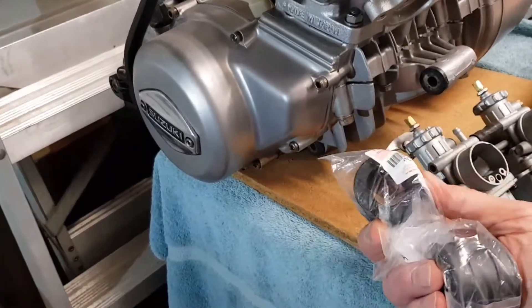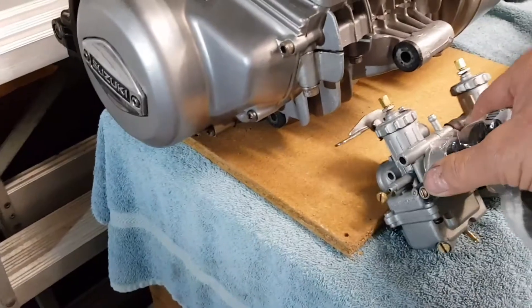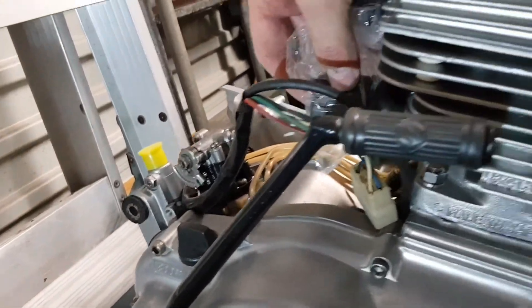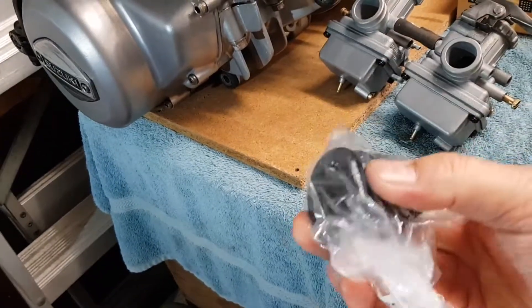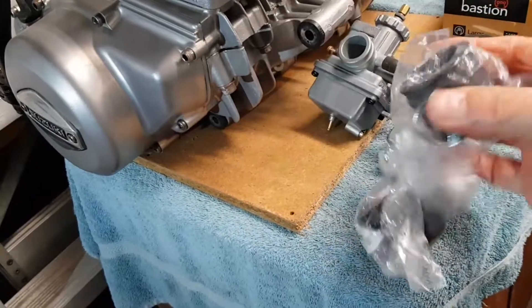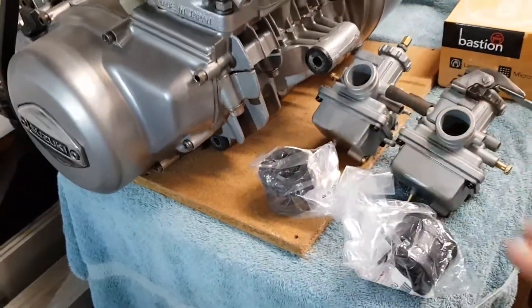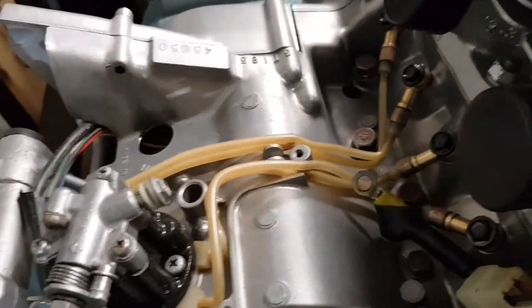I managed to buy some more of these rubber pieces — they're pretty much ready to go on there. The old ones are rock hard and these are really good, brand new — well, brand new, who knows how old, but they're still pliable. As long as they do that, they're going to seal when I clamp them. So that's looking really good. Oil pump and lines are done.